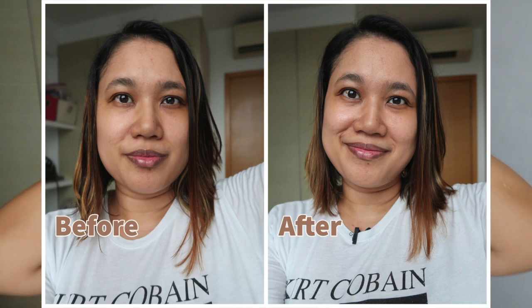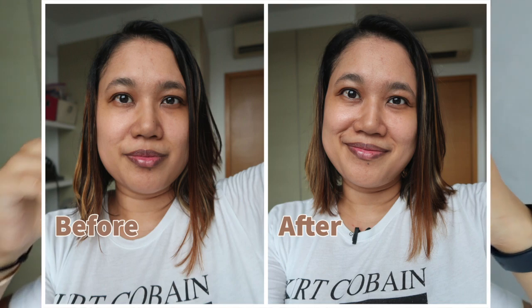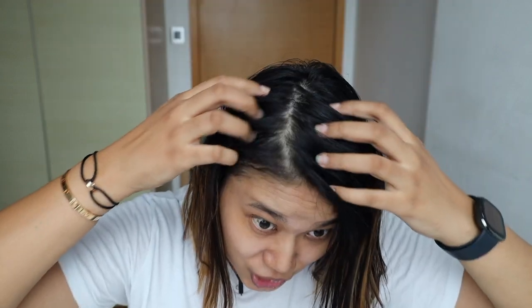So this is how it looks after the dry shampoo. I don't know if you can see the difference on camera, but it definitely feels a thousand times better. It doesn't feel oily or sticky anymore — the top part of my hair is definitely not greasy. You really have to massage it well so you don't see the white spots, and as you can see the roots just look pretty fresh and clean.